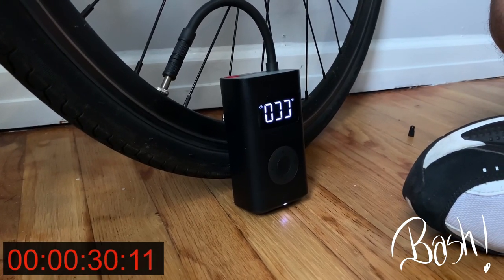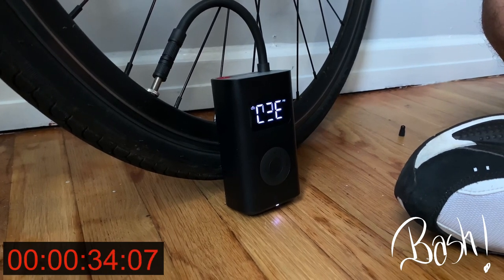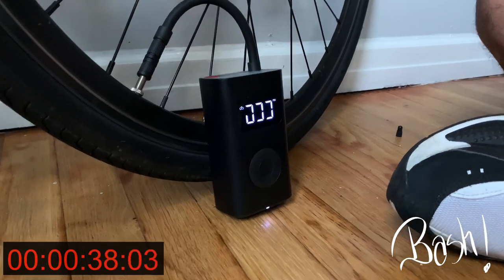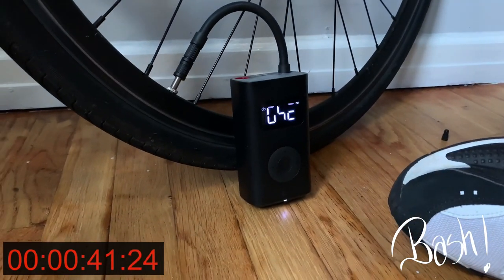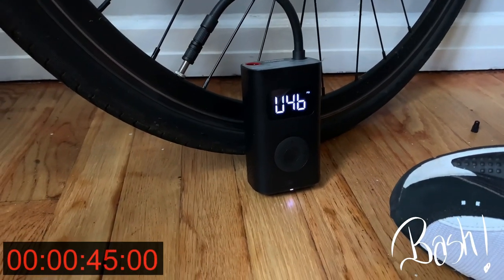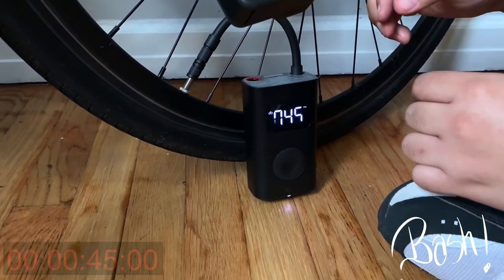As you can see it's quite quick. We already had the preset for 45 PSI, so that's how much air we're going to get in the tire. We're almost there — and we're done. It didn't take that long. Now we're going to put everything back together.